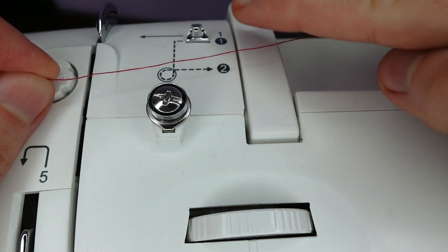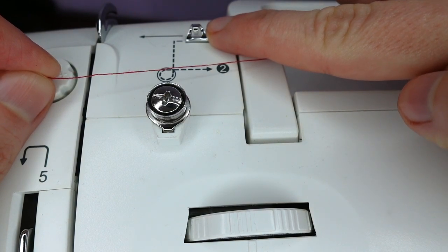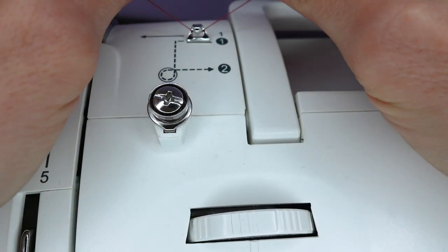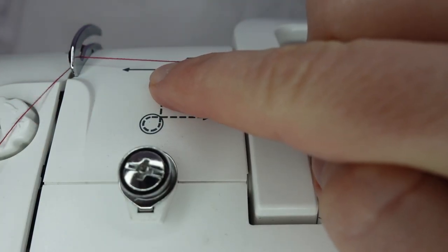We bring our thread under this first hook, which is our thread guide — not all machines have this, but both of mine do. We bring it under the hook and you should hear it ping into place. Next we come under this hook at the top of our machine.